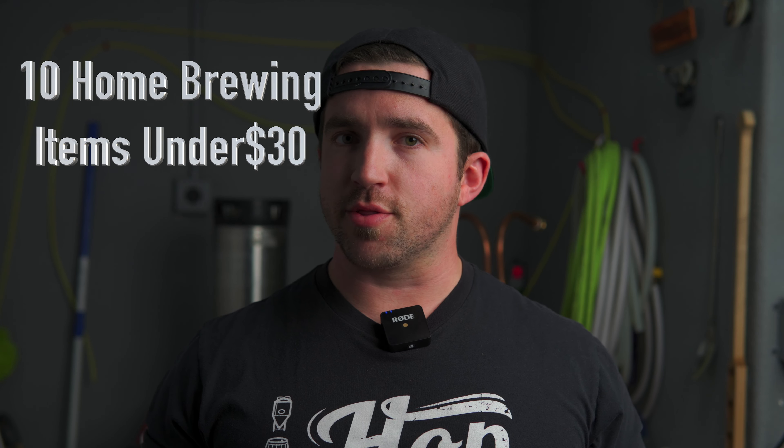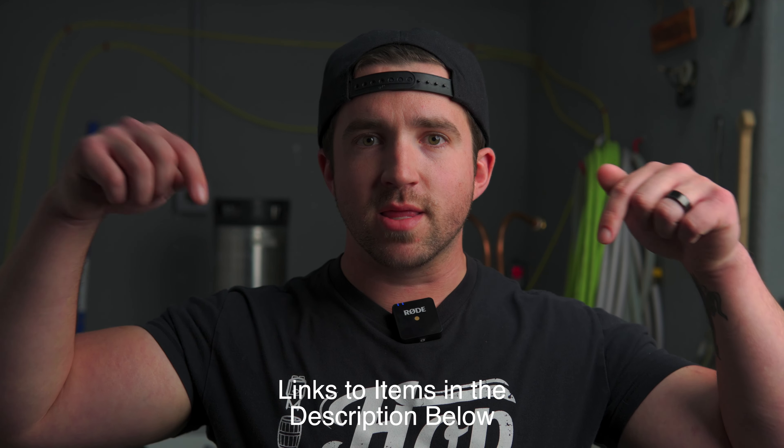I've got a list of 10 items, all of which are under $30 for homebrewers. These are quality gifts, not crap — something that people will use in something related to brewing for the entirety of their brewing career. If you're looking for yourself, I hope you enjoy. And if you want your significant other to see this for a birthday or Christmas, send them this video. All of these items will have links down in the description below.